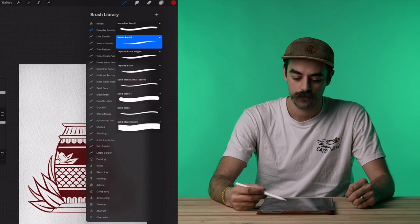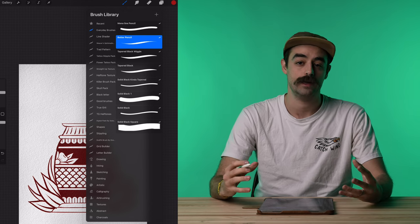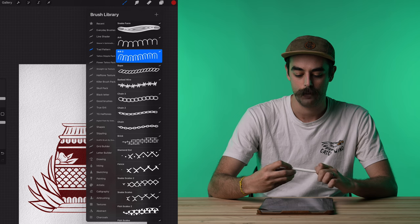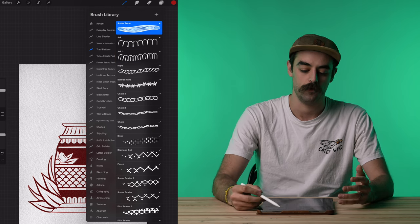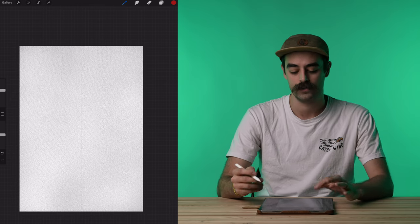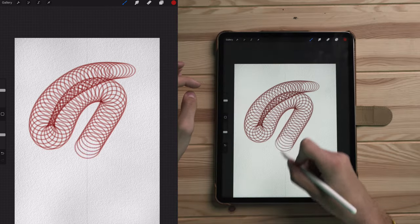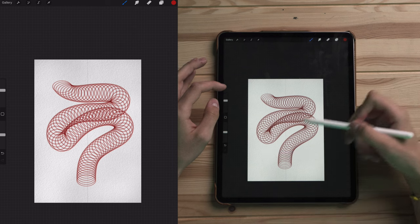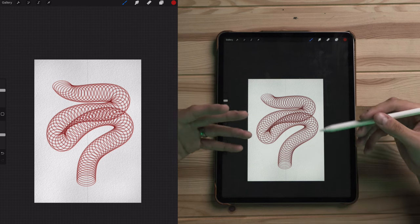Now I want to add one more element to this design that's going to make it extra cool — we're going to draw a snake. Snakes are super fun and super rad. I'll give you the basic guide for drawing a snake. Hop on a new layer. In my Trad Pattern Brush Pack there's a brush called Snake Form — it's a really sick brush that helps you figure out the width, scale, and direction of the snake. It gives a really nice form for sketching, showing where the snake overlaps and curls.